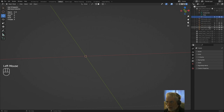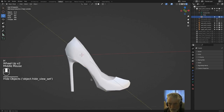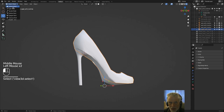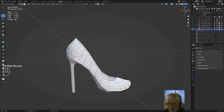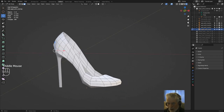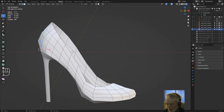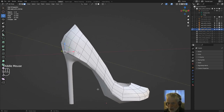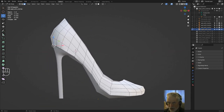Another really handy tip: keep your geometry as simple as you possibly can while you're designing. In my case I've used all quads — four-sided faces — and the least amount of faces I possibly can, because it's easier to change and amend. You can use a Multiresolution modifier on it to give it more complexity and smooth it over, making it look more refined towards the end of the modelling process.